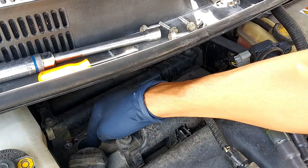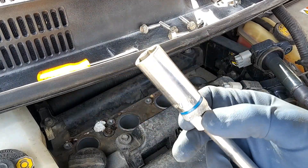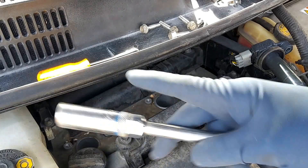Here are our spark plug tubes. Basically, we're going to need a 5/8 spark plug socket, and then we're going to be using a 6-inch extension.